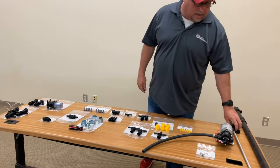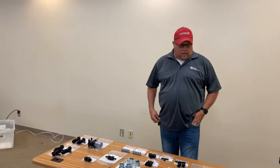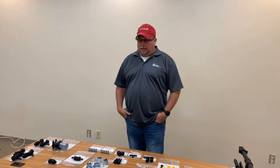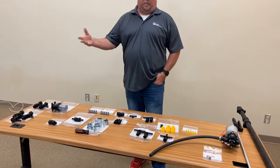We get lots of calls for this. We've thought about making kits for this, but there's so many options as far as hose size, boom size, things like that. It's pretty much custom for every customer. So we're just going to start out with a little generic layout. This is probably the most common.